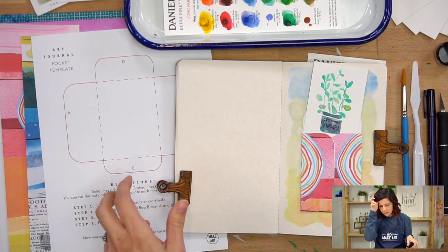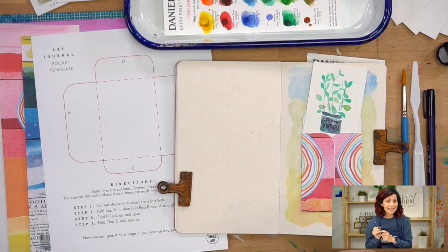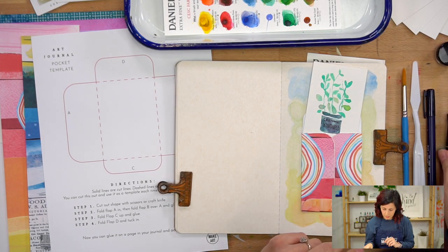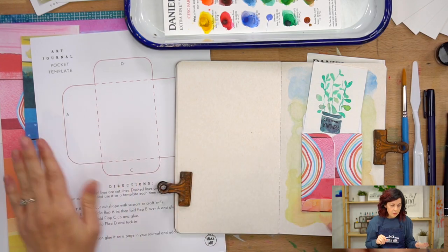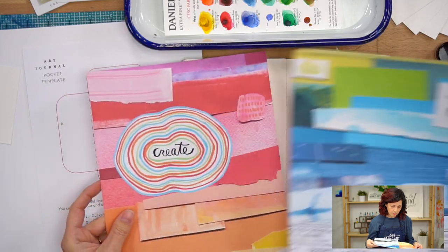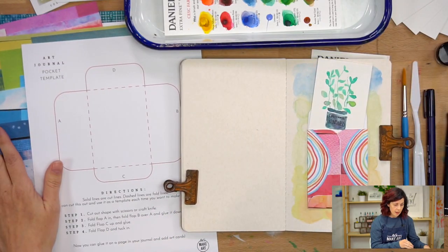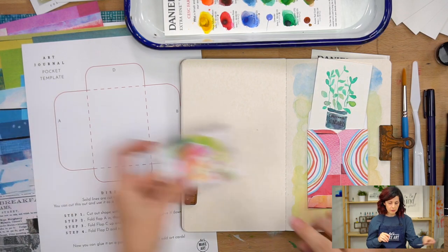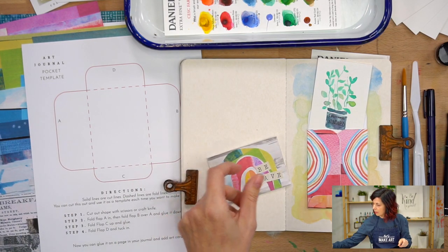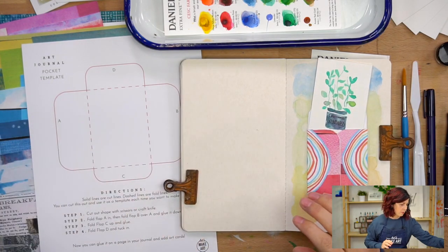Let's talk about the supplies we're going to need today. You'll need something to cut with — either scissors or an X-Acto. I'm going to use an X-Acto. You'll need the template, and the collage paper that you want to use. This collage paper comes in our subscription box. Even if you've already cut out of it from a collage project, you'll still have plenty of room to make your pocket.